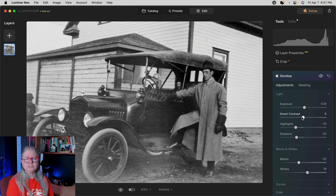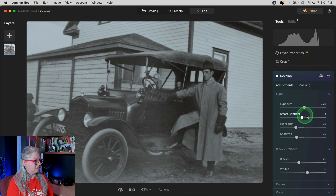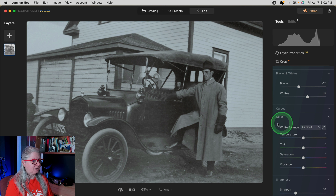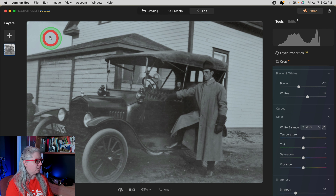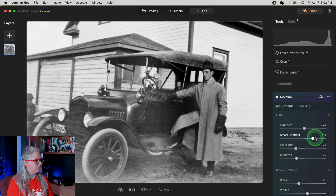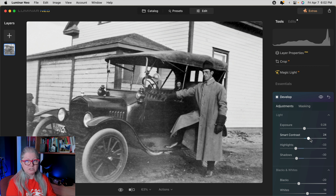Before I leave, there's one other slider in develop that can be useful: the smart contrast slider. When I dial this up you can see there's some color — kind of a bluish tint. We can correct that while we're here. In the color tab, click on the eyedropper and click on something neutral — in this case the sky — and it should neutralize that color. Smart contrast in this case I don't want to apply overall, so I'm going to reset that and close the develop tool.